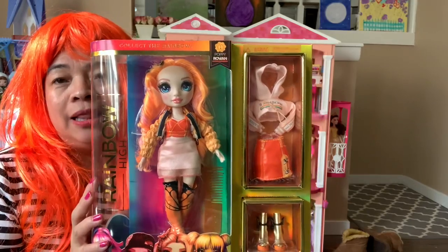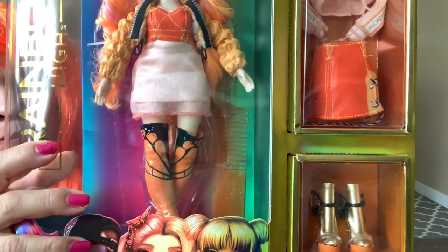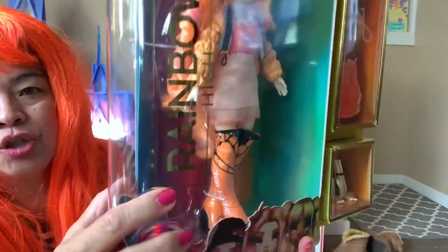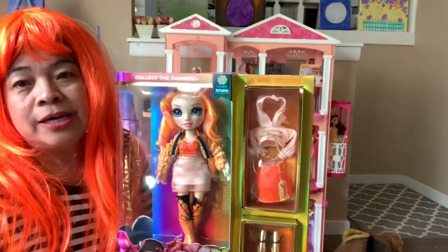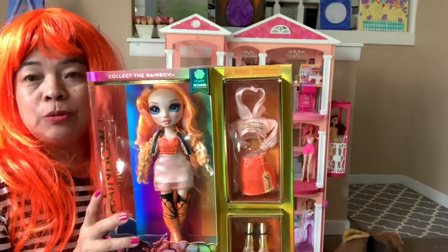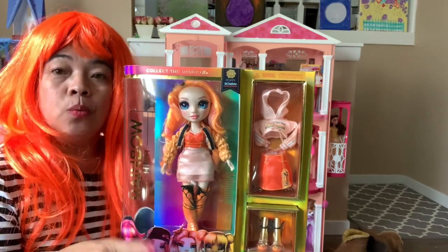When I saw this at the store I loved it — the reason I got this is because of her boots, they are very very gorgeous. I can't wait to share with you guys. I got this at Target for $29.99, but when you buy at Walmart it's only $26.99. I don't know why the price is cheaper at Walmart.